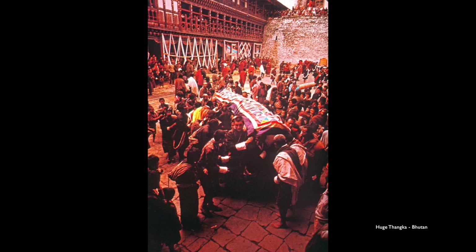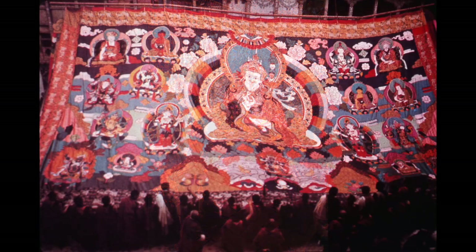This is another Thangka — an appliqué Thangka. In this tradition, which we used to find a lot in Tibet, and no longer since 1959, this photograph was taken in Bhutan and the tradition is still being carried out. They have some huge appliqué Thangkas which are only displayed once a year. You can see about 30 people carrying out this big long rolled-up painting. It's all made of pieces of silk and so forth, and it's Guru Rinpoche or Padmasambhava.